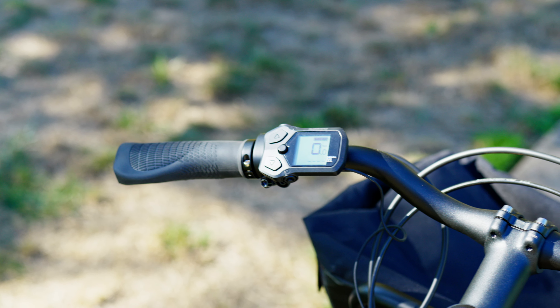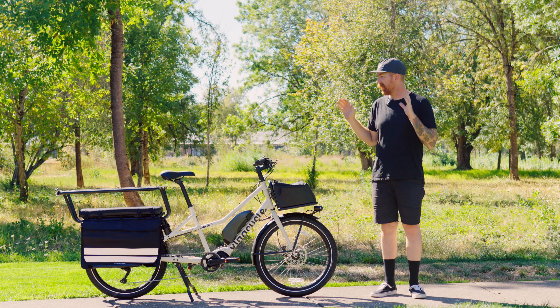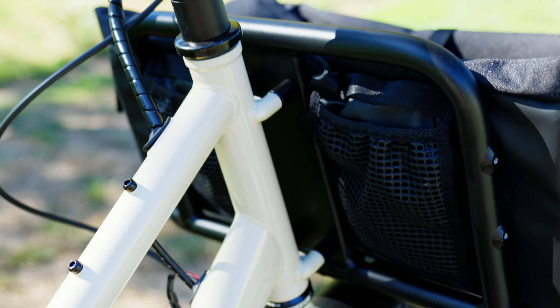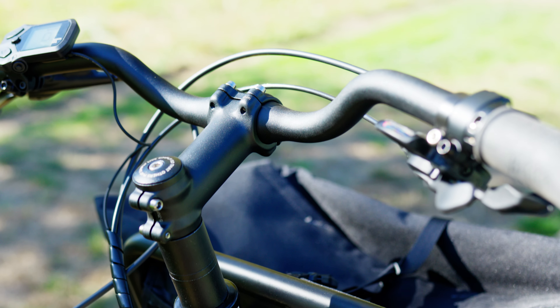Braking power is Tektro's Orion hydraulic disc brakes — four-piston hydraulic disc brakes with 180 millimeter rotors front and rear. The RFA is about 73 inches long. With that hoopty rail setup in the back, you're looking at about an 80-inch length, so definitely something worth keeping in mind when it comes to storage. But at 60 pounds, this bike is very easy to pivot around and move in the garage if you need that extra space.